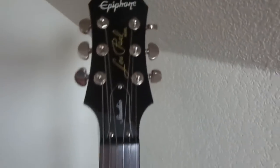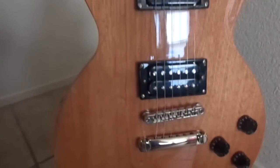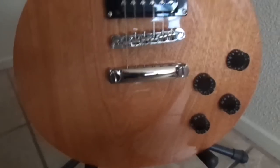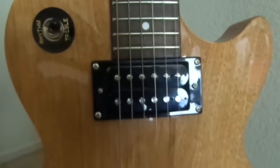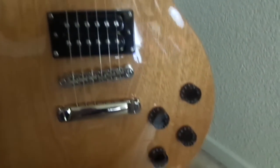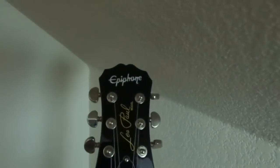Here we've got an Epiphone Les Paul Studio. It's made in the Chinese custom factory and it's called Walnut — the whole body is made of walnut. It's got the USA-designed classic humbuckers, basically like PAFs. I still have it; I didn't think I would, but I do.